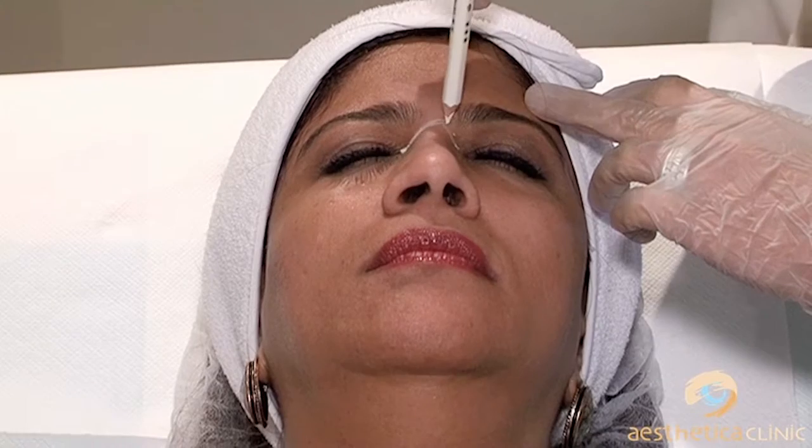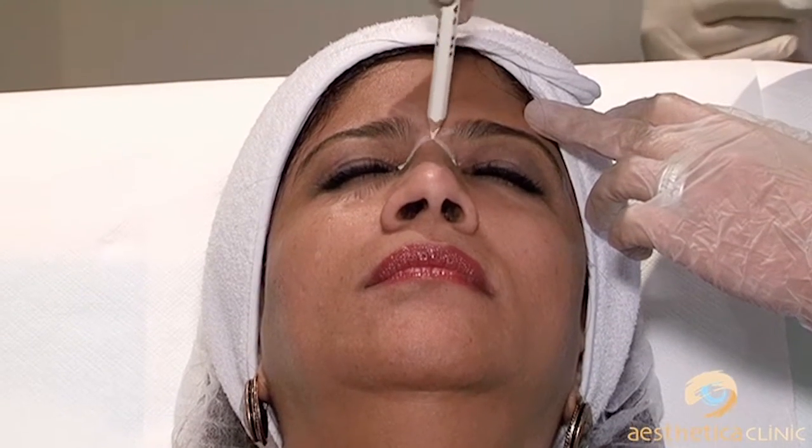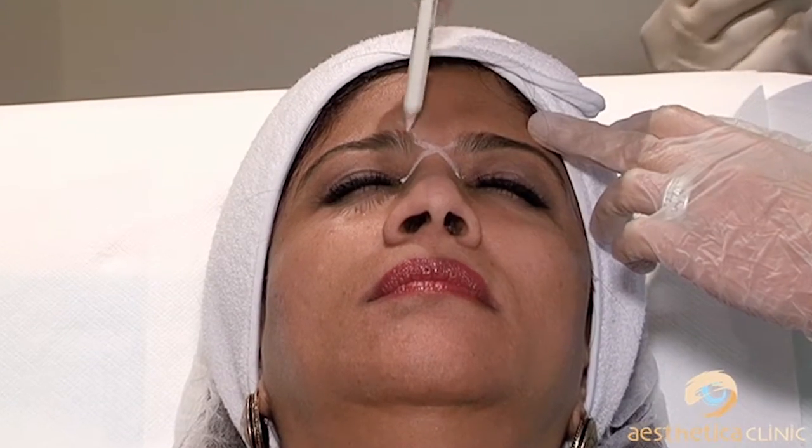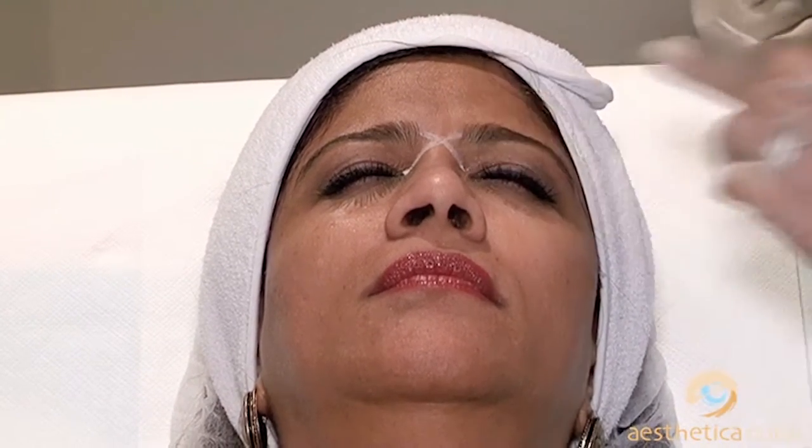She is drawing a line from the inner canthus to the head of the eyebrow, and where the line crosses, that will be the first point. I really believe people who are injecting at the beginning should do all these drawings each and every time for a long time. It's much better — it takes just one second to do it. So that's the first point for the procerus.